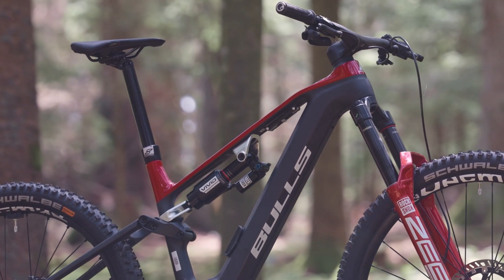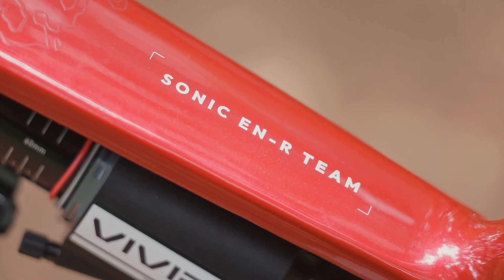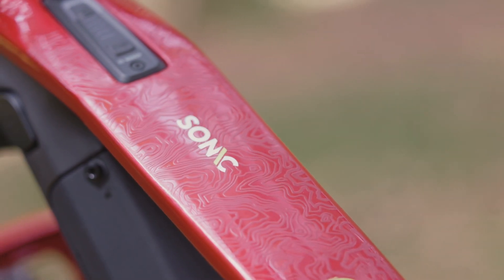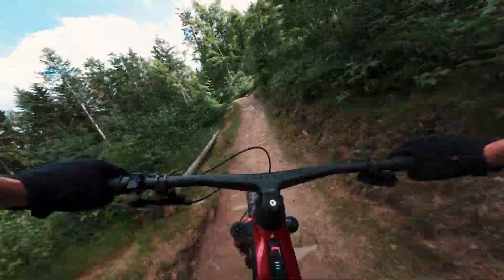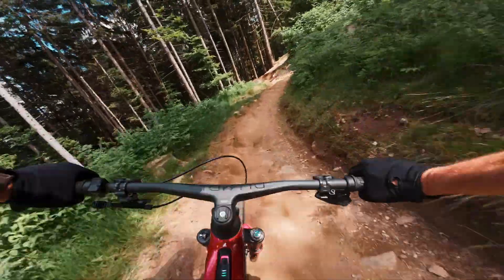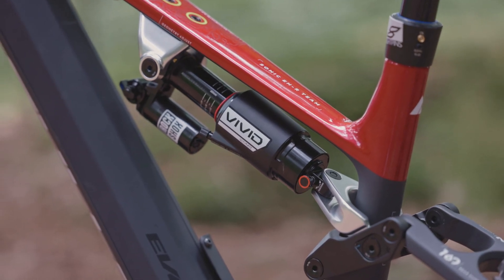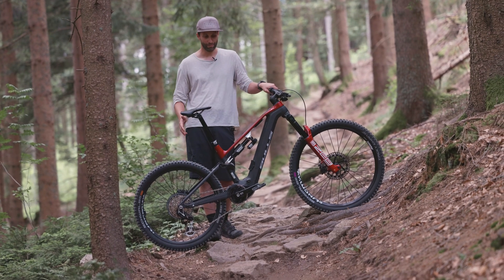Just a quick note on the important specifications. This is the Sonic ENR Team variant, which is the top model, priced at 10,000 euros. There are two models below this one, and this one is truly equipped for racing without any compromises. We have a RockShox Ultimate suspension consisting of the new SEB Ultimate and the Vivid Air Ultimate — a high-performance setup. We have Mavic E-D-Max Enduro rims, renowned for their durability and performance, in the mullet mix.